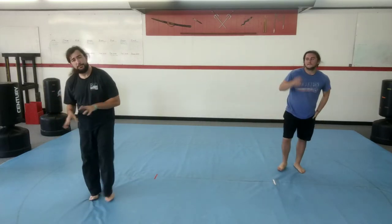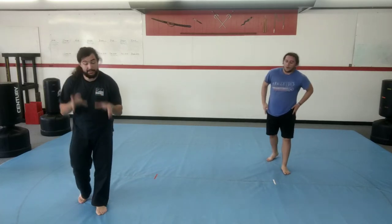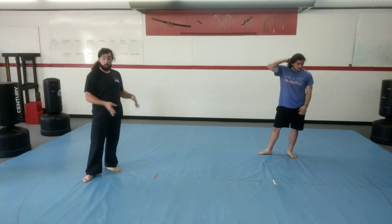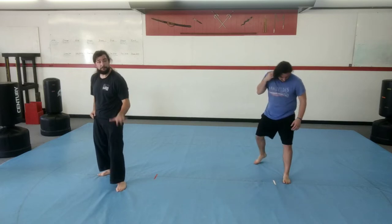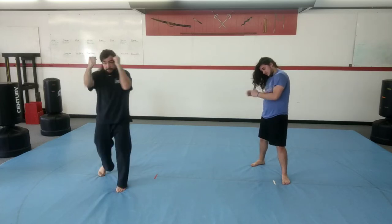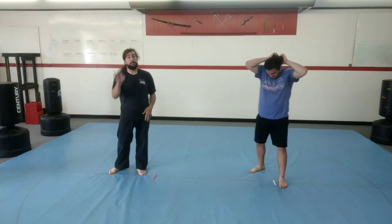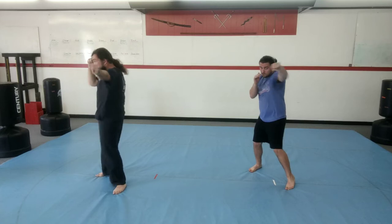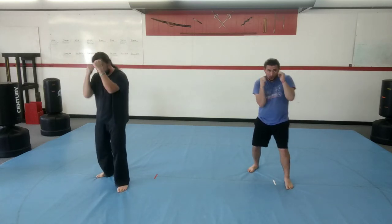We did front punch, back punch, double punch — now we're going to put them together into a combination. This combination is what you do when you test for your green stripe belt. If you're a gold belt working on this, it'll be easy. We're in our fighting stance doing five techniques: front punch one, front punch two, back punch three, back punch four, and then double punch five. Hands have to come back to your face every time, hips have to move every time for power. We're going to do it three times on each side, jump switching every time. First one a little slower: front punch one, front punch two, back punch three, twist, back punch four, twist, double punch five, jump switch.